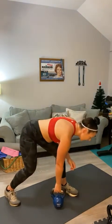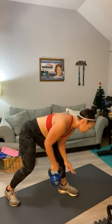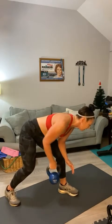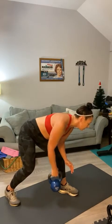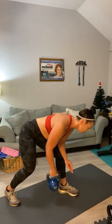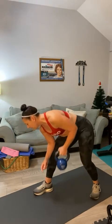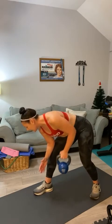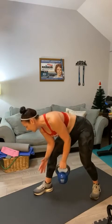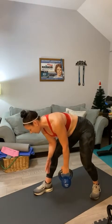Next up is a back row — the count is 30, 15 each arm. Here we go. That's it, Becky. Back row. Counting up to 15 on the first side, then switch to the other side for 15 — that's it, Barbara. Good — 15 each side.